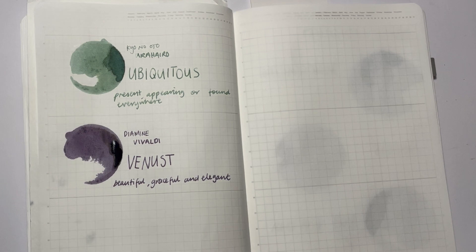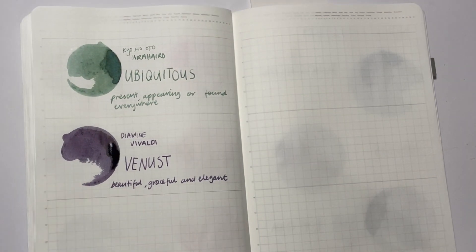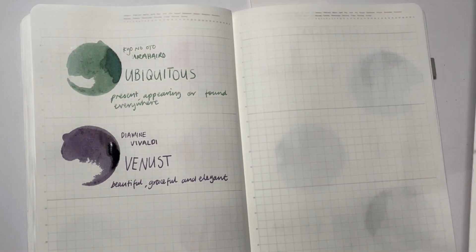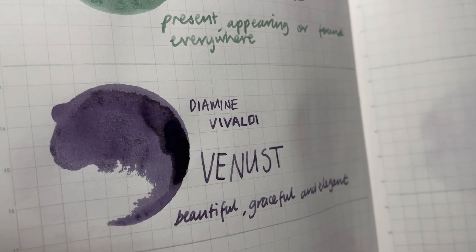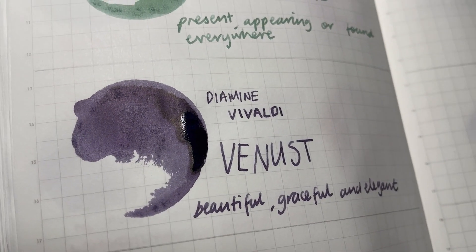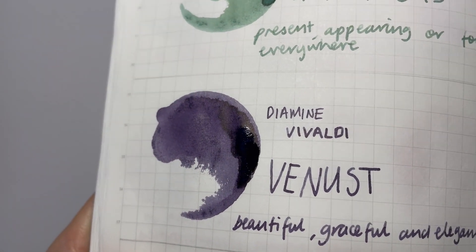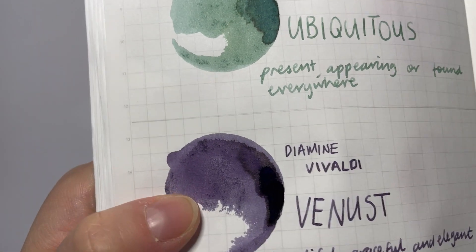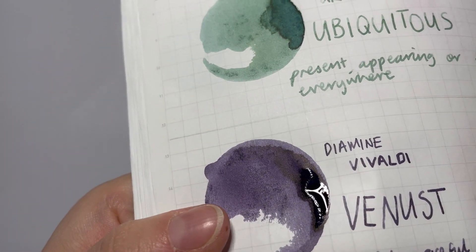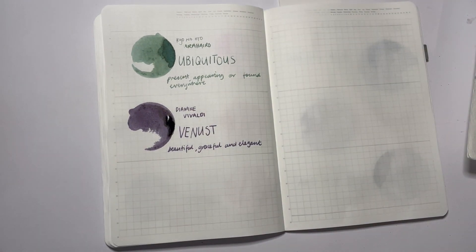I'll have to think about what pen I use next month when I ink it up. Let's jump over and add it to the monthly swatch. Before we go, this one is definitely worth a close-up — look as it dries, that black sheen coming over the top. Is it black or brown? It's almost black, I think, but it has this slight warmth to it. Now we'll do the swatch.